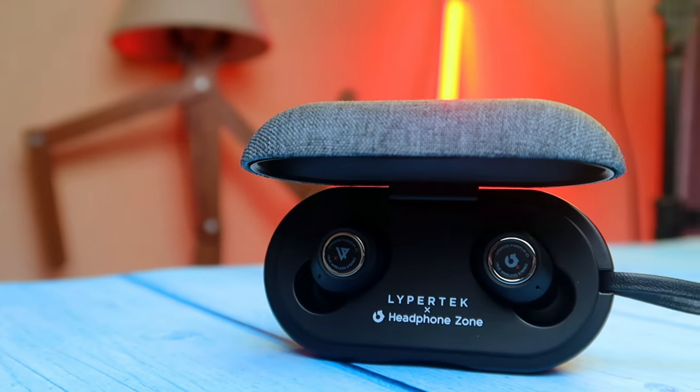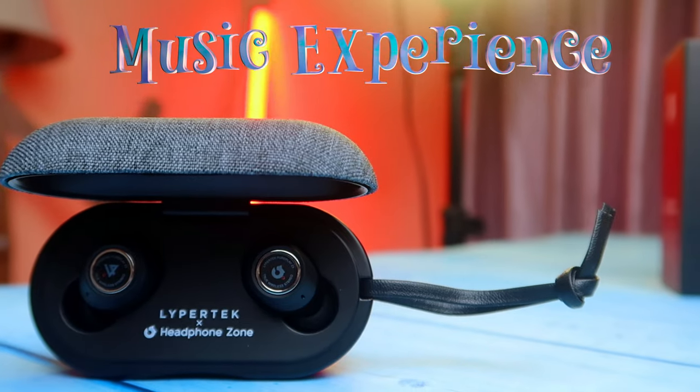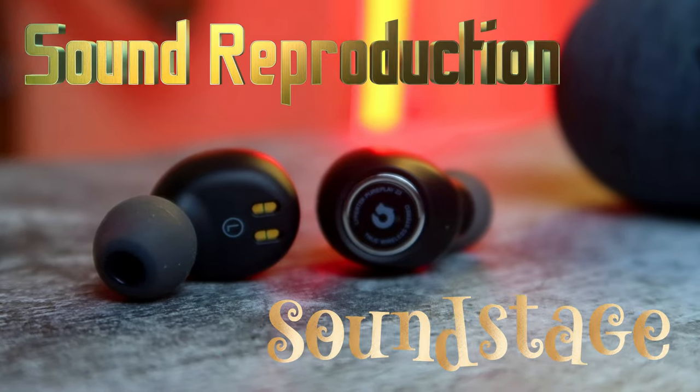That's it on the unboxing. Moving on to the quick review. The highlight of this Pure Plays Z3 TWS is its music experience. When testing audio quality, the two fundamental things are sound reproduction and soundstage. In most TWS earbuds, if you get a better wide soundstage there is a lack in sound reproduction, and if you experience good sound reproduction the soundstage tends to be much more closed.